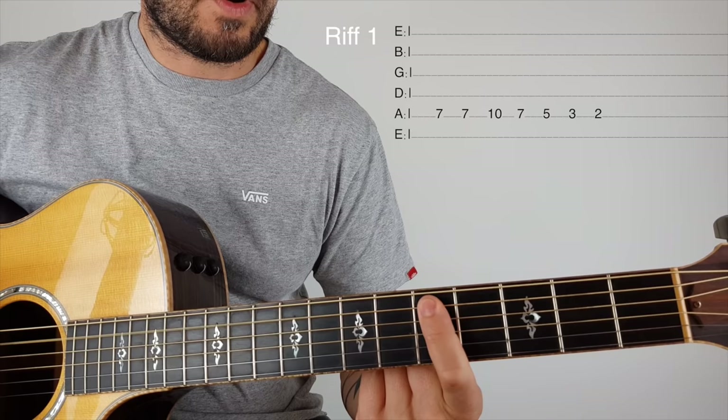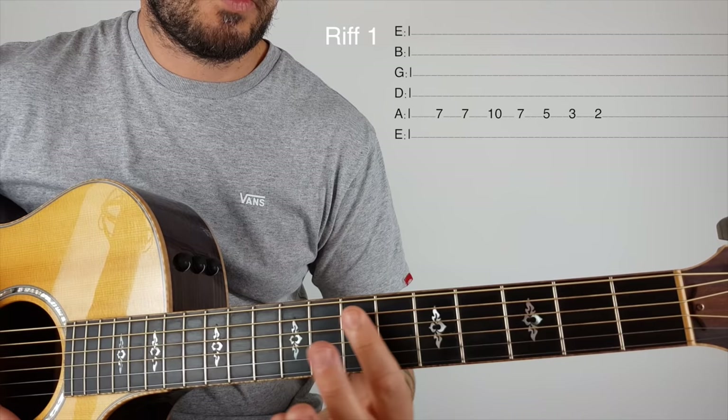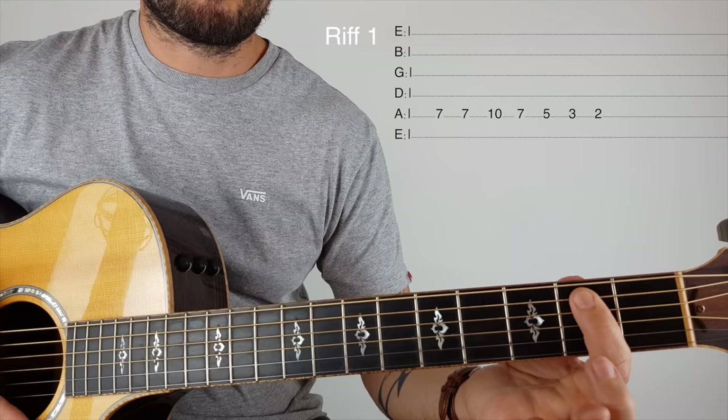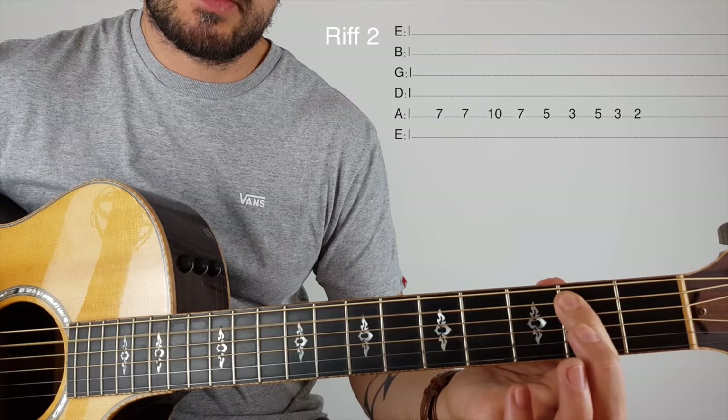Play that three times, and then on the fourth time we're going to change it up a bit: seven, seven, ten, seven, five, three, five, three, two.